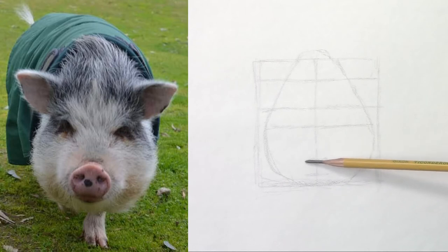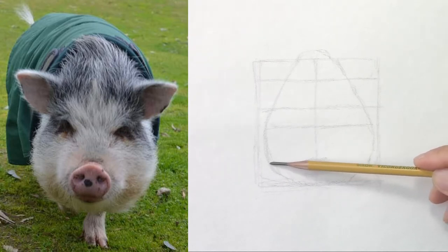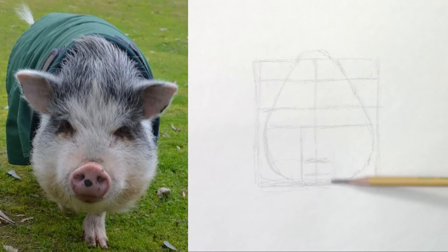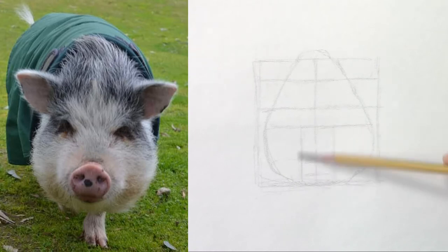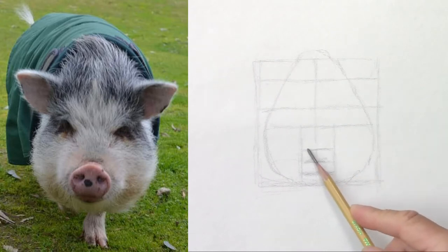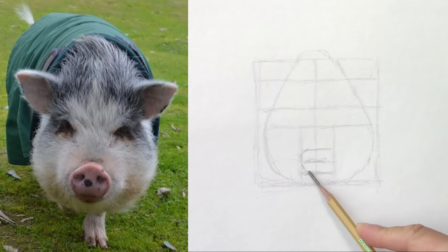Next, it looks like you have one-third to the left side of the nose and another third for the right side of the nose. I'm just placing the big shapes first — in this case the nose. I'm going to make it round.